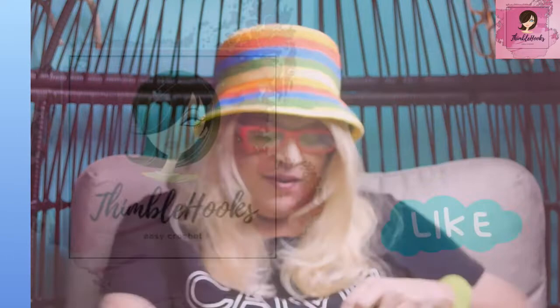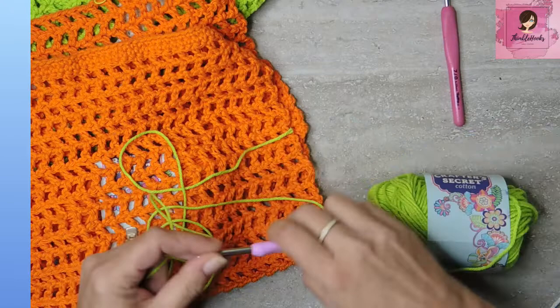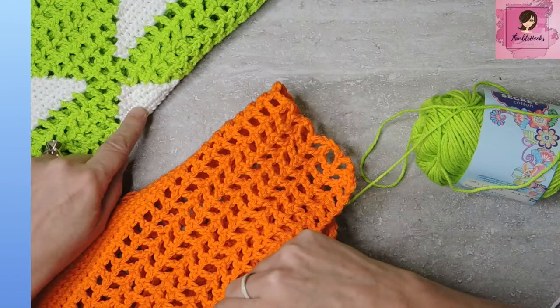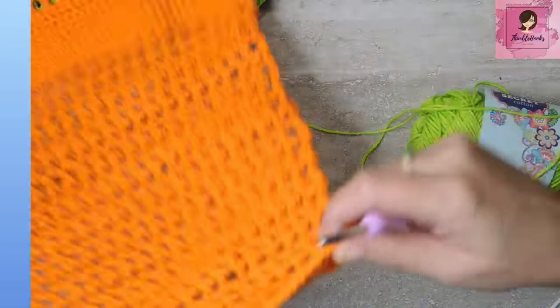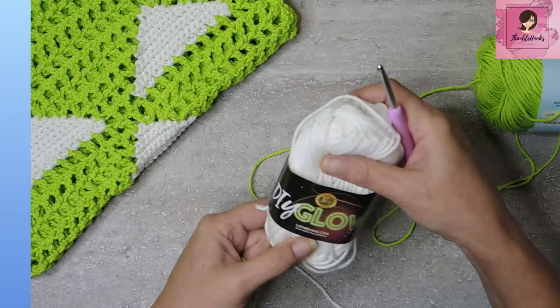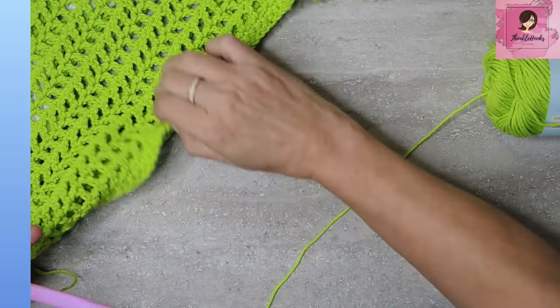I'm using Crafter's Secret Cotton — you can use anything you want — with its corresponding hook. I'm using a 5 millimeter hook for the bag, and when I get to the glow-in-the-dark section you'll want a 4 millimeter available. You need about 300 yards of your main color and one skein of Lion Brand DIY Glow. One skein will take you through probably three bags because I still have a lot left.